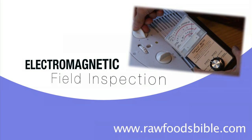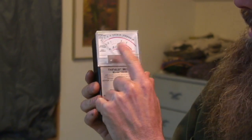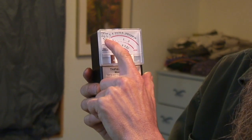My name is Craig Summers. I'm a naturopath. Today I'm going to teach you how to do an electromagnetic field inspection of your home using a Gauss meter. This Gauss meter measures electromagnetic radiation. First we'll set this Gauss meter to 0 to 100, which is the top scale. Notice we're on 0 right now.